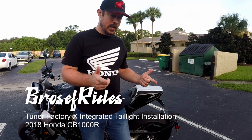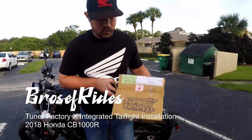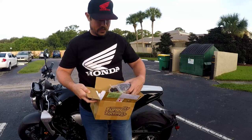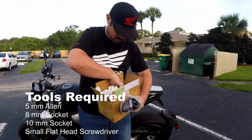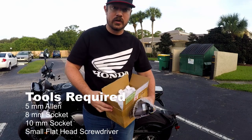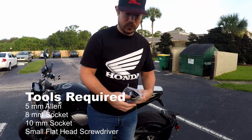Alright, good morning. On today's install, I'm going to be doing Tuner Factory X's integrated taillight. It looks like a great piece, but did not come with any instructions. We're going to figure this one out.